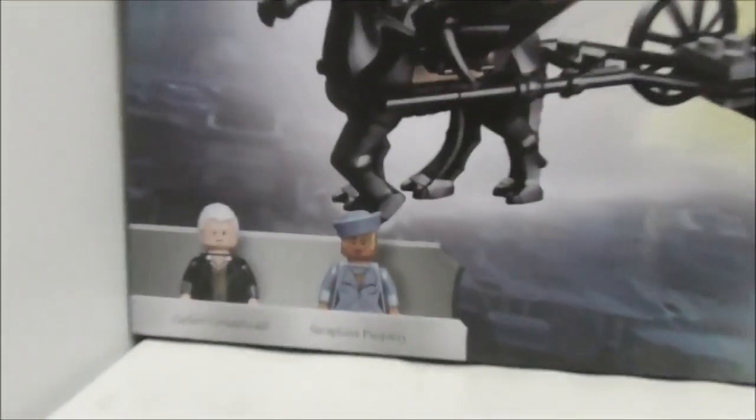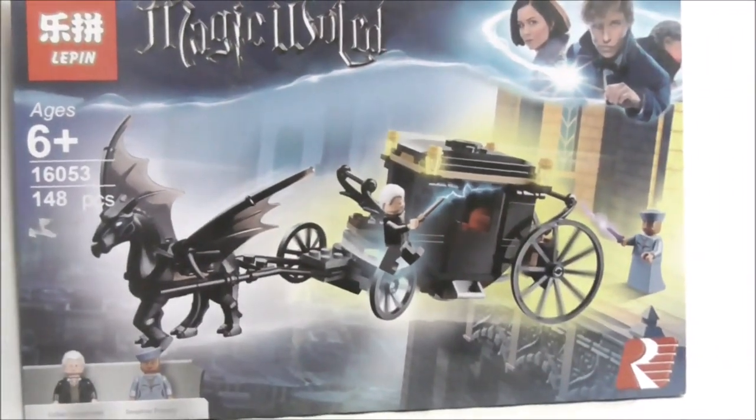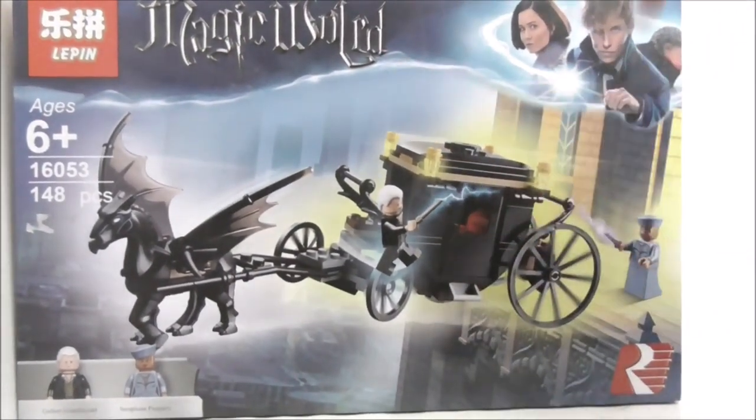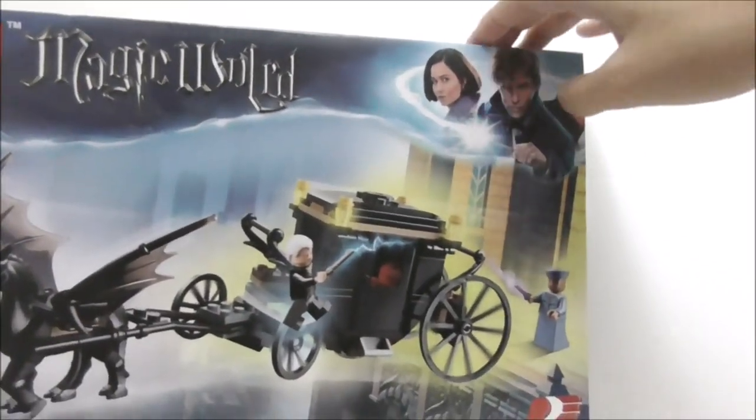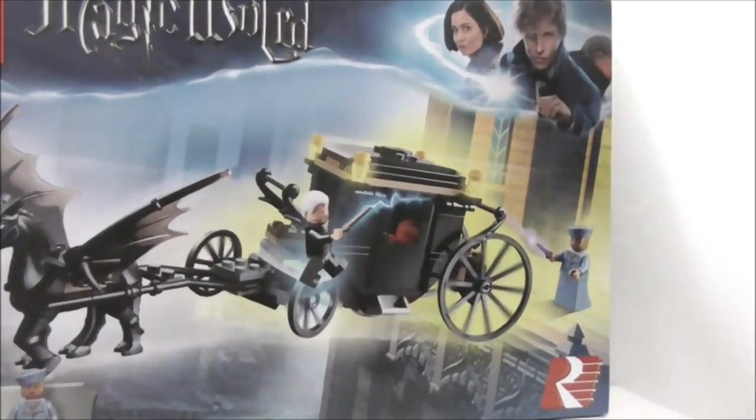The two main figures are Gellert Grindelwald and Serafina Piccari. The box art is copied directly from the official LEGO version, and at the top it says 'Magic World,' and at the corner it shows you some of the Fantastic Beasts characters.